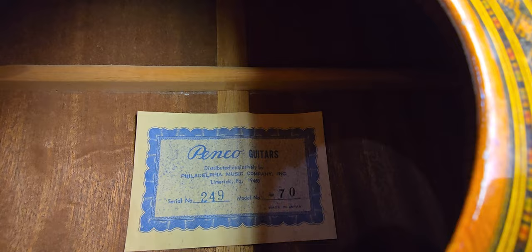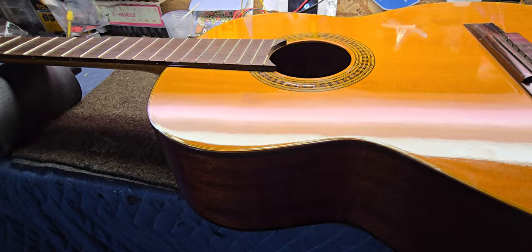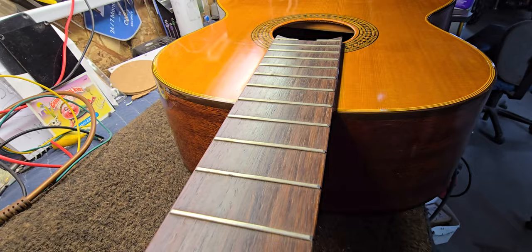I did a video on this a week or so ago where I pumped some fish glue into some of these little cracks in the top, and that took care of that quite nicely. Now, I was getting ready to string the guitar up and I noticed this. When I looked at the fretboard, it looked like it was cupped. I've seen this happen on classicals before — the fretboard's quite wide, so it's more prone to cupping.